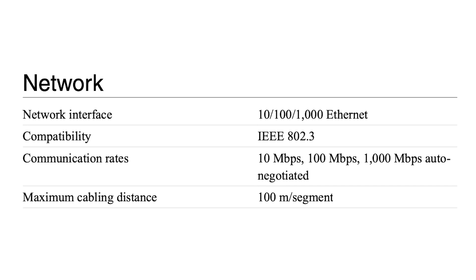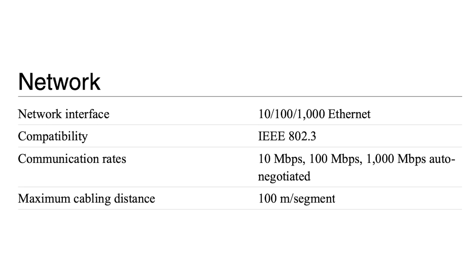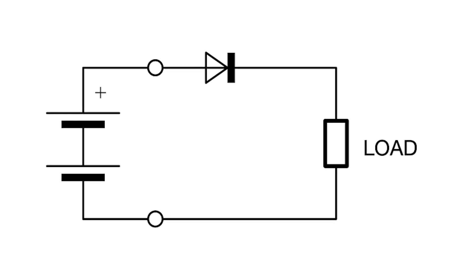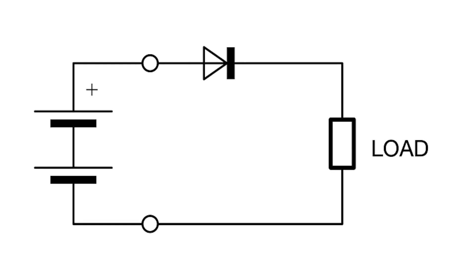The Ethernet interface is compatible with IEEE 802.3 and has communication rates of 10 Mbps, 100 Mbps, and 1000 Mbps auto-negotiated. For the safety of the controller and associated power supplies, the C-RIO9068 controller comes with reverse voltage protection.